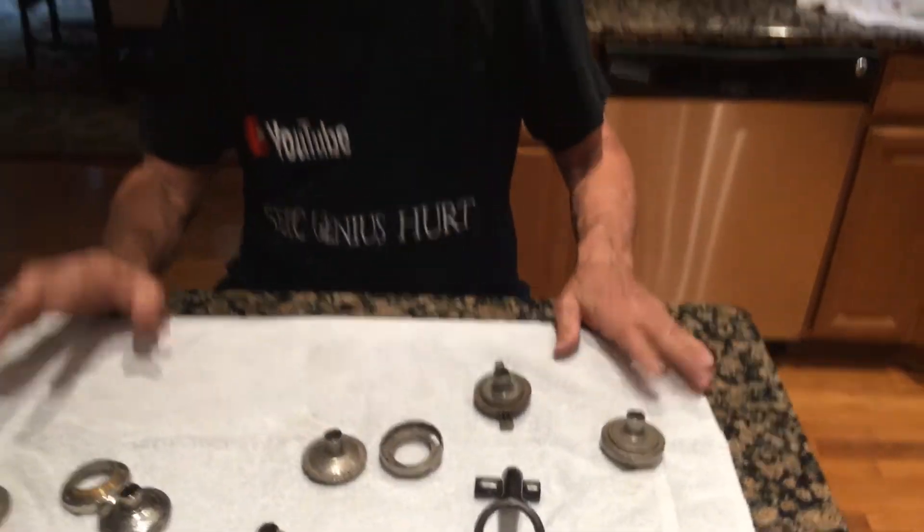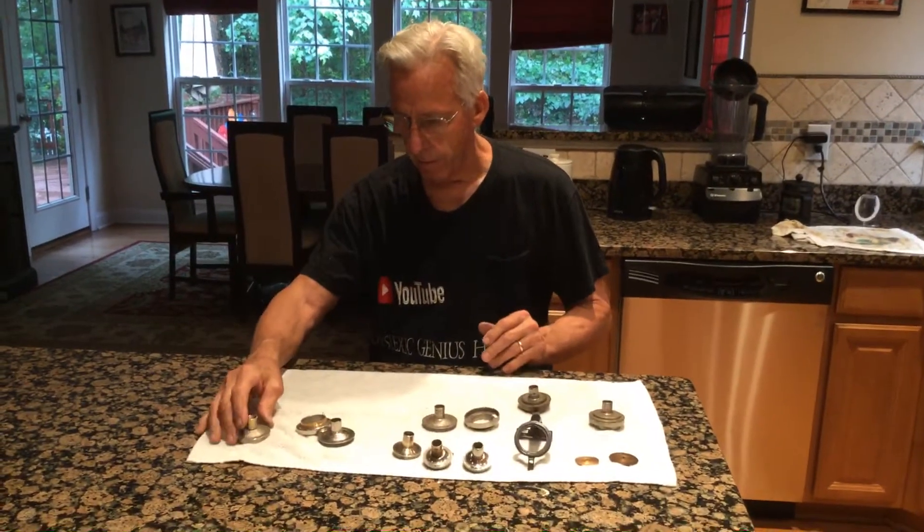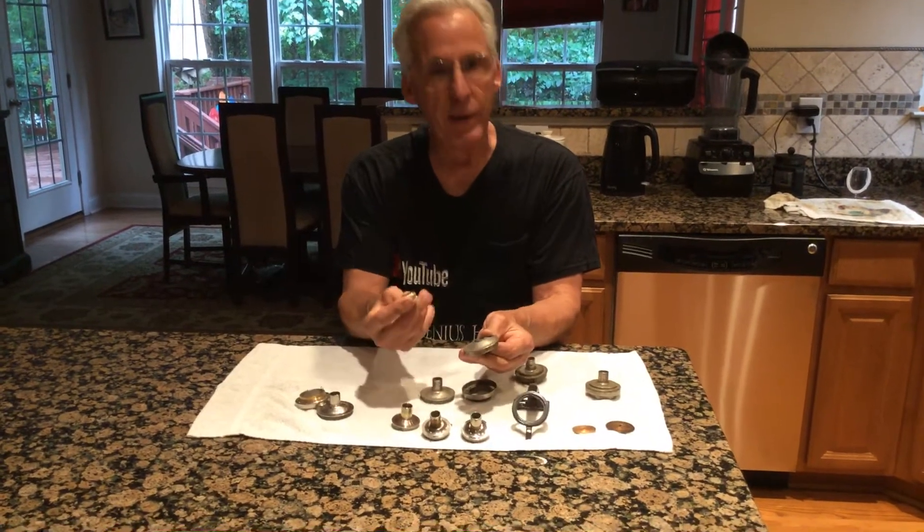Everything is savable on a phonograph. That's what I'm trying to talk about tonight. I save this R by making a new piece.